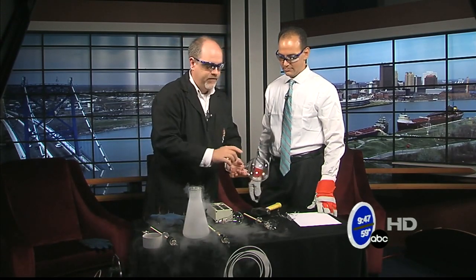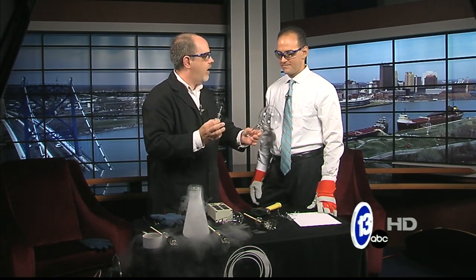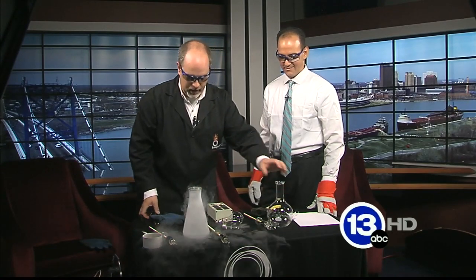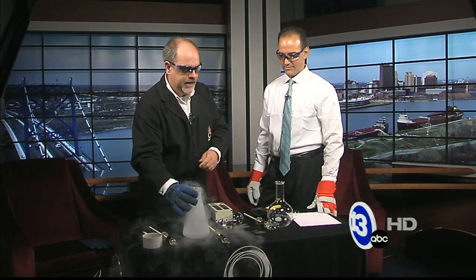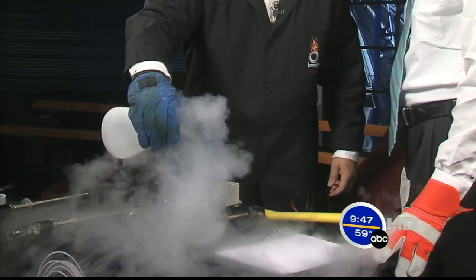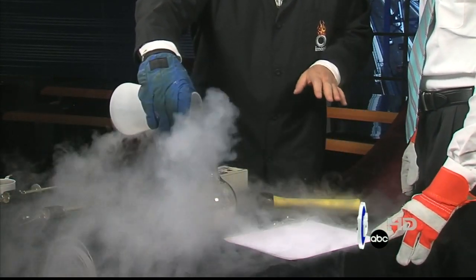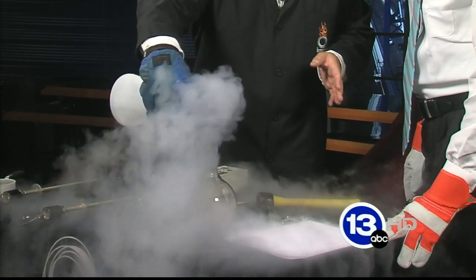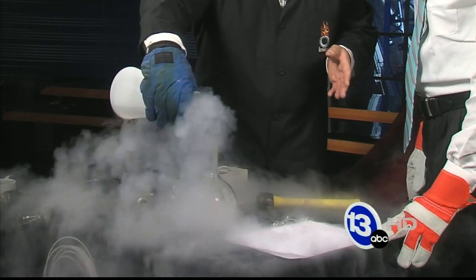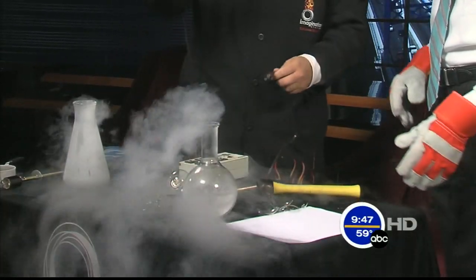I thought it would be interesting to take what manufacturers normally do, which is take that filament we just exposed and stick it inside another housing of sorts — filled with nitrogen gas, because nitrogen has no oxygen. It should allow the bulb to light up and reach that 5,000 degree temperature, even though liquid nitrogen is 320 degrees below zero. We're going to stick a light bulb down inside the liquid itself and see if it'll actually light up.